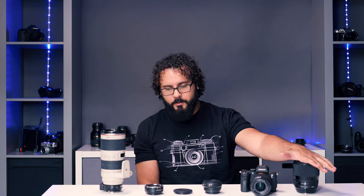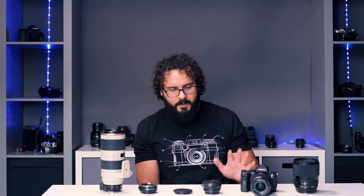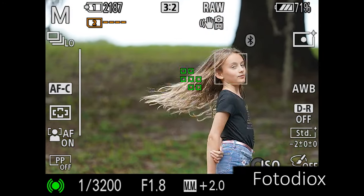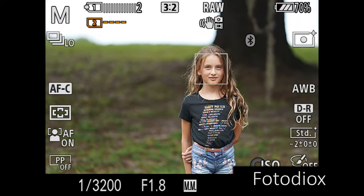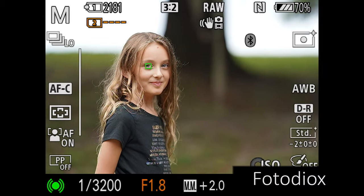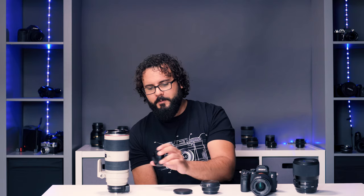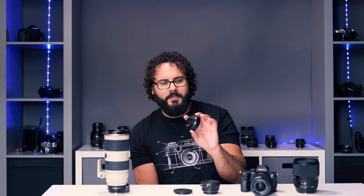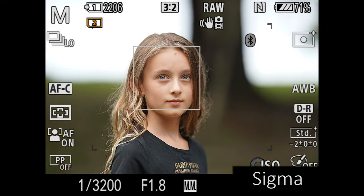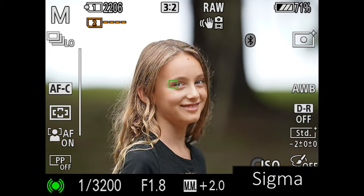I was getting performance with the Sigma lens on both the Photodиox and the Sigma MC-11 adapters. The Yongnuo is under $100, so that may be part of the issue, but it does have a micro USB port and firmware update capability, so performance could improve over time. The MC-11 also supports firmware updates; the Photodиox does not — whatever performance you got the day you bought it is what you get forever. There have been many MC-11 updates that have dramatically improved performance.